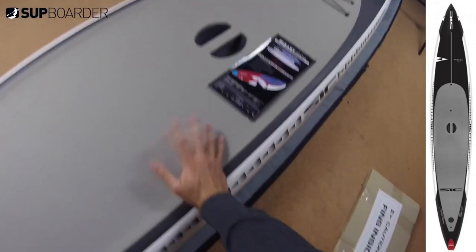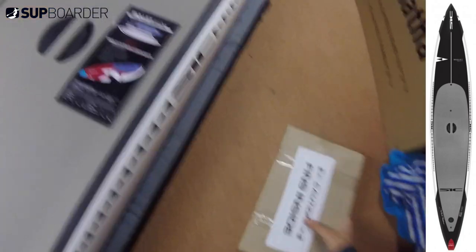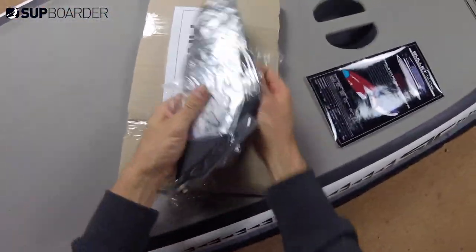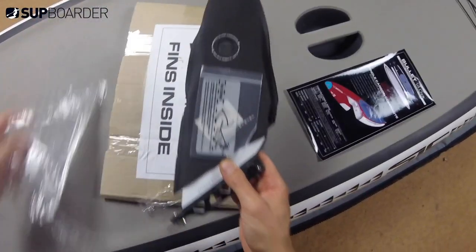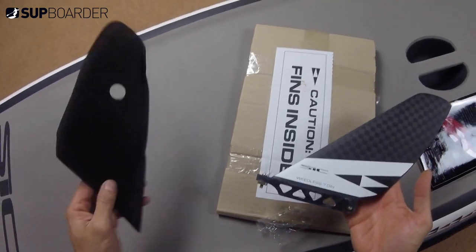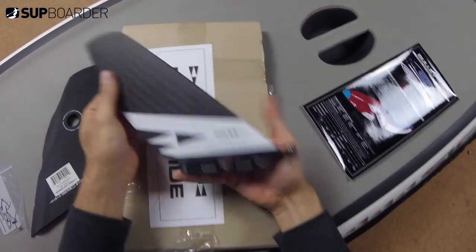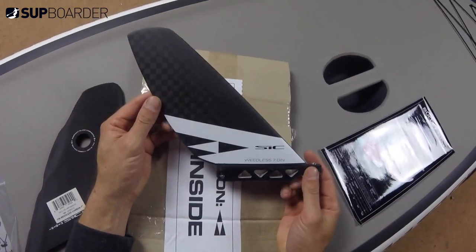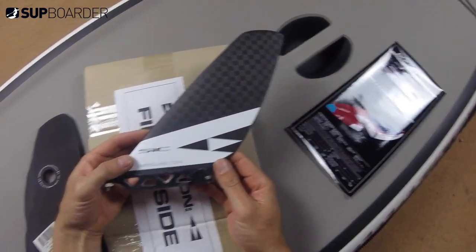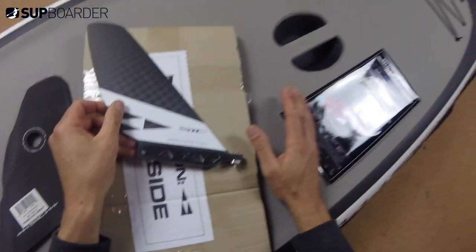This is not a review, just a first look and first impressions - the first time I've seen this new board. It looks gorgeous and the finish is perfect. The fin is absolutely stunning - full carbon and barely weighs anything. It even weighs the same as a weedless seven-inch fin. That's the nicest fin I've ever seen come from a production board, without a doubt. We'll get it on the water for a full review, and there's going to be a downwind series with this board. Any questions, let us know - see you on SUP Boarder, cheers.